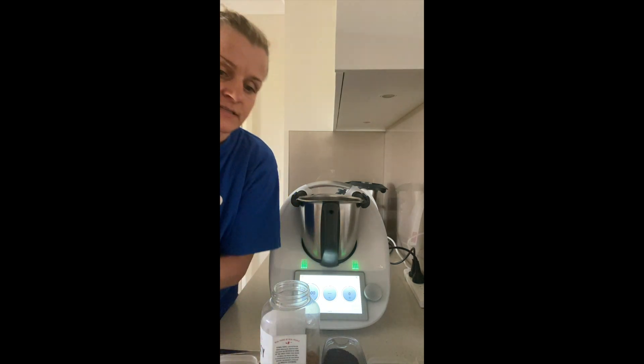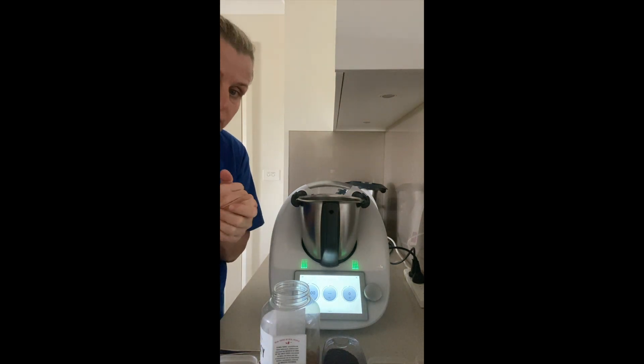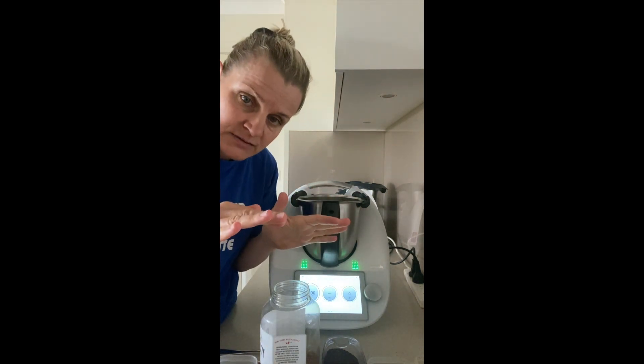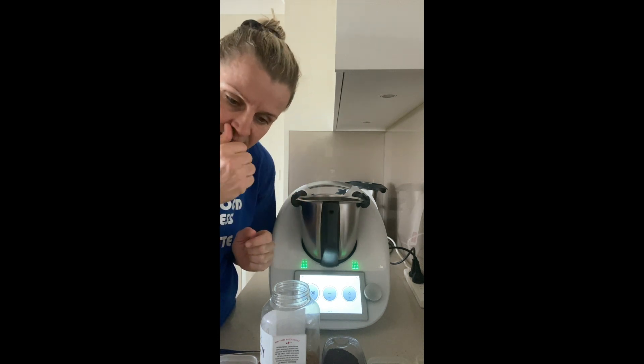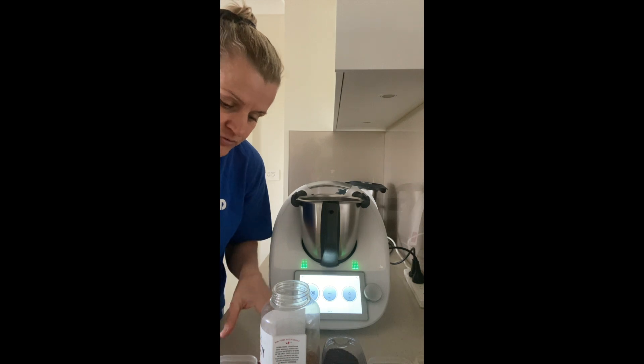Here's one tip for meal prepping that will last you all week. You could prepare an all-purpose spice mix, and I'm going to give you an example. Whether you have a Thermomix or not, it doesn't matter — I'm going to use mine today and show you how easy it is. Here are the ingredients.